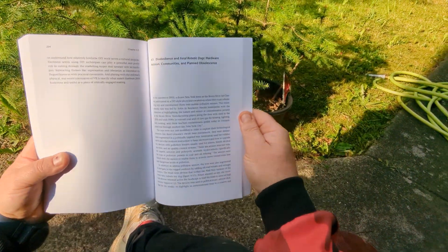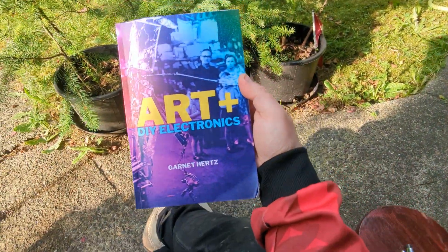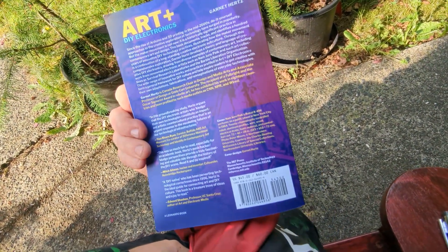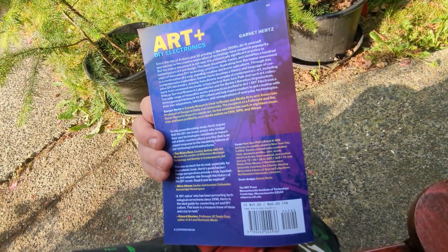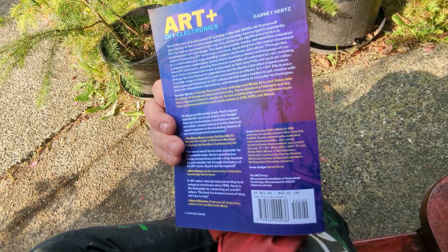And that concludes chapter 4.2 in 'Art and DIY Electronics,' available at fine booksellers across the globe. Thanks — you can buy it. Farewell.